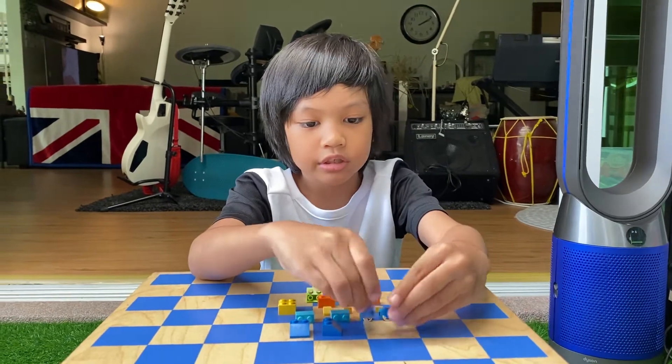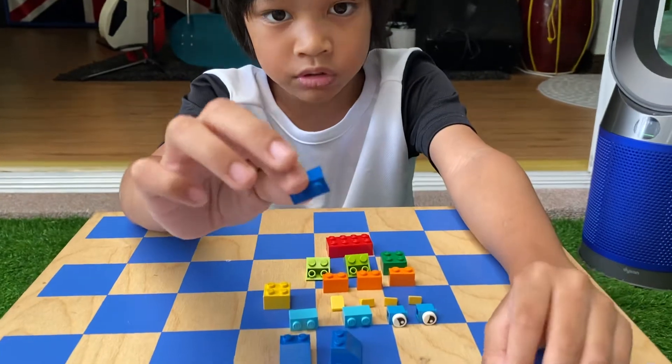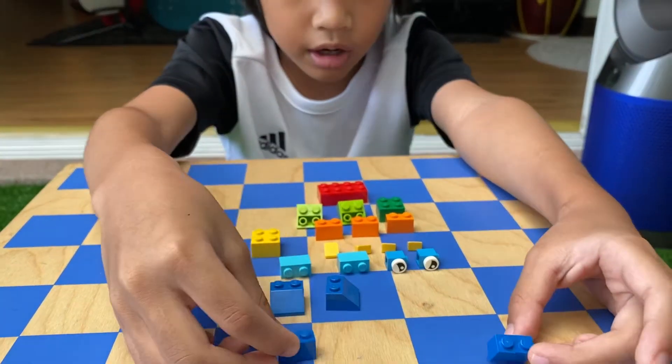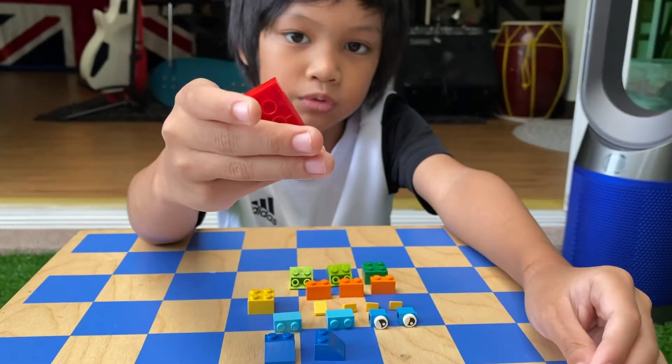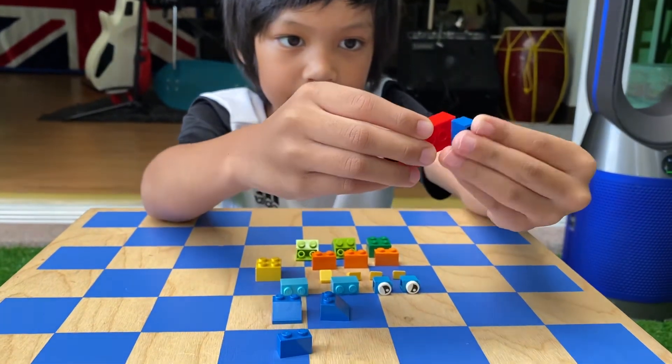First, you need these two parts. The ones are dark blue — they are 2 by 1 blocks. And you need this 4 by 2 red piece. Put the blue under to make the hand.